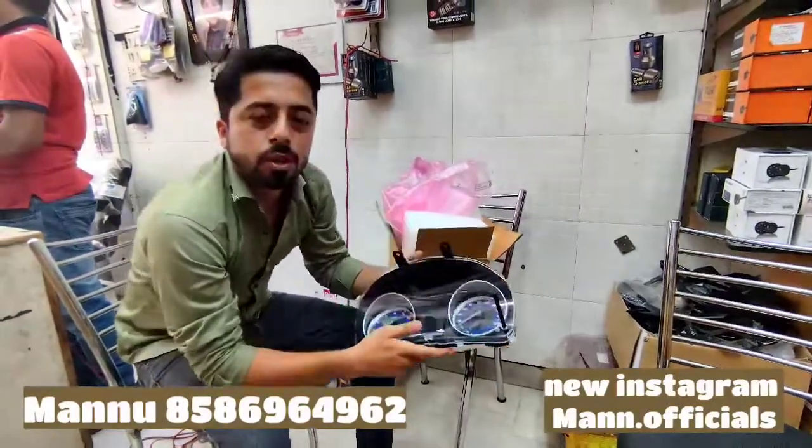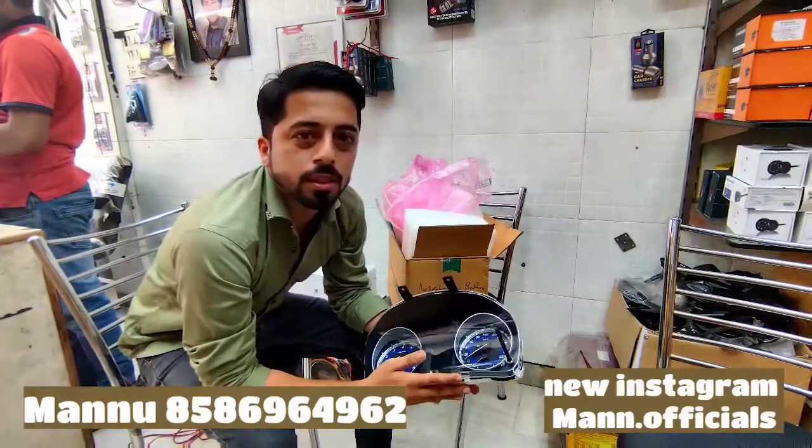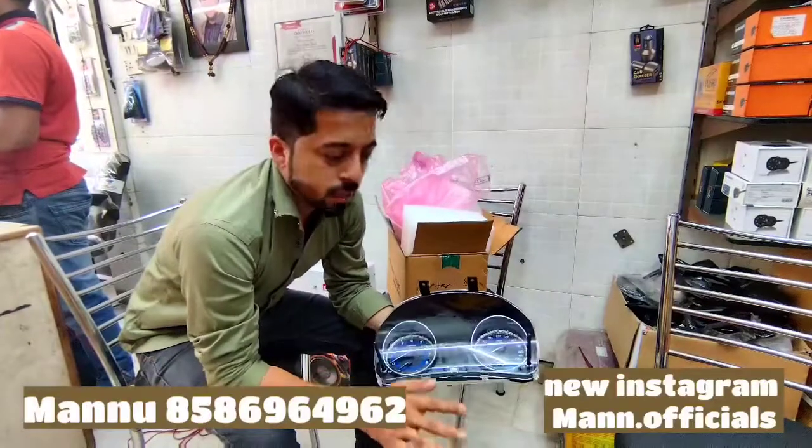If you like, please share and comment below. If you have any questions, please call us on the same phone.